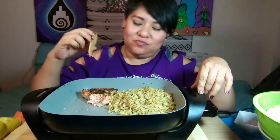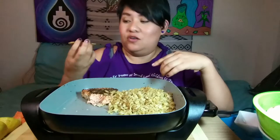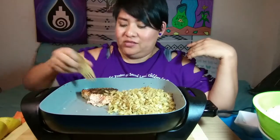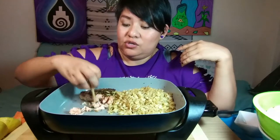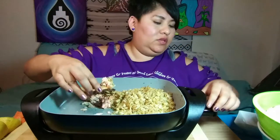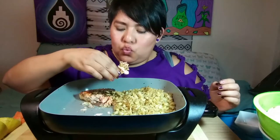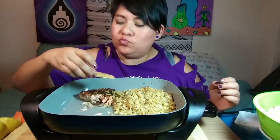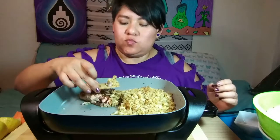Do you like my utensil? Cool, right? Some of you might be weirded out that I'm putting my mouth on one end and then using the other end too. But it's going into my body anyway, so I don't care. This is so good.